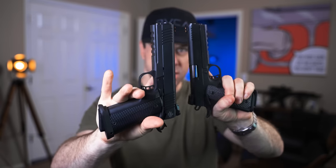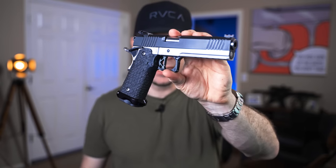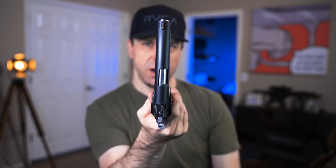I have a single stack 9mm here, and I have their double stack 9mm here, and then I have the Frankenstein build 2011 that I built with Rock Island Armory parts here. I wanted to go through these guns and compare and contrast them, talking about reliability, shootability, and which one I like best if I could only have one of these.